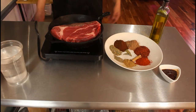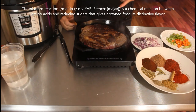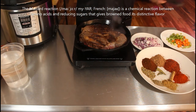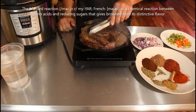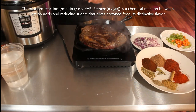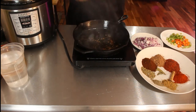The reason I sear this is because I want that browning to happen — the Maillard reaction. It's a chemical-physical reaction that adds that browning, that savory umami flavor that's gonna really help build the depth of the sauce. Now that it's nice and seared on both sides, I'm gonna throw this in the Instant Pot.